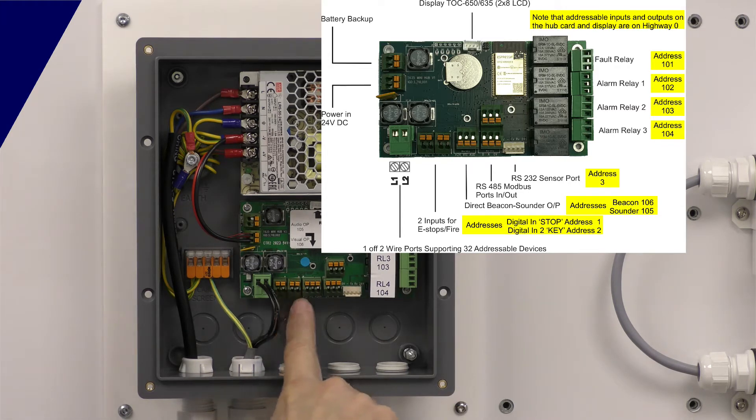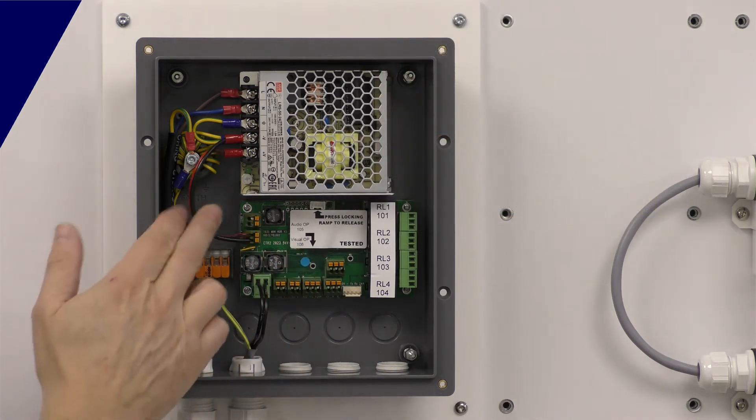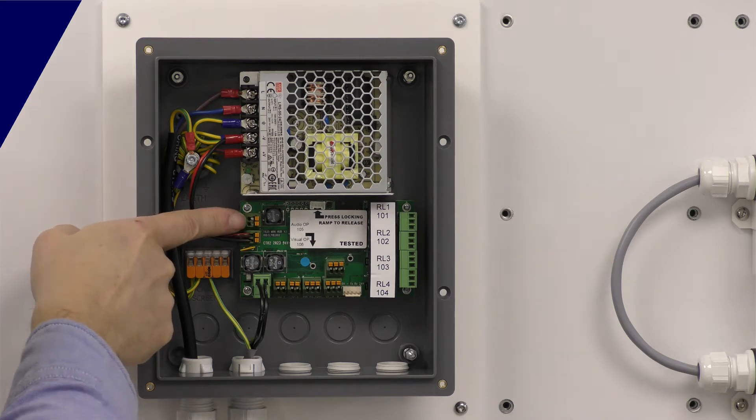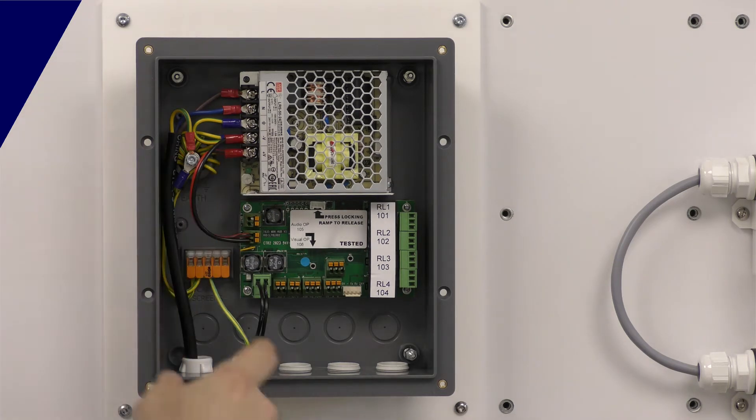There are two digital input ports here — you can use these for SLAM switches or for connection to another fire system. This is the highway port. Power comes off the power supply with battery backup: if you connect one of our battery backup modules to this port, you can have an external battery backup.